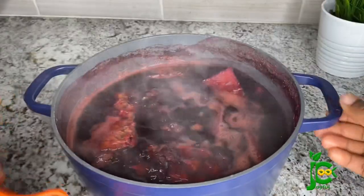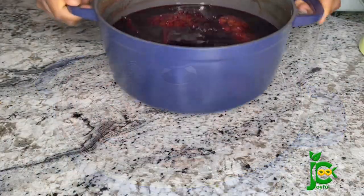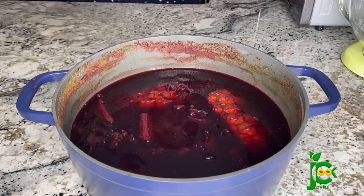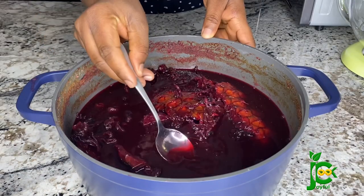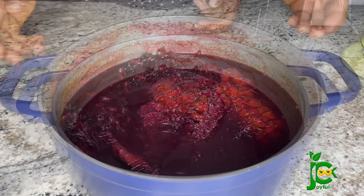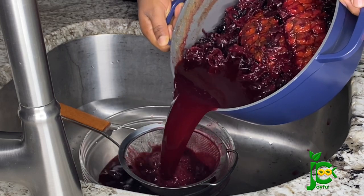I let it sit overnight, so by the next morning it was completely cooled and the drink itself was also thicker. Good morning — this is our zobo the next morning, completely cool and quite thick. I'm going to go ahead and drain it to remove the chunkier particles before I sieve it with my nut milk bag.